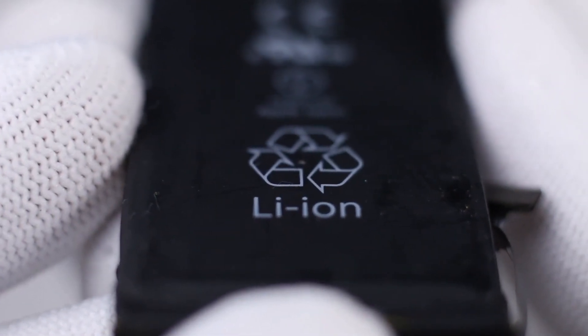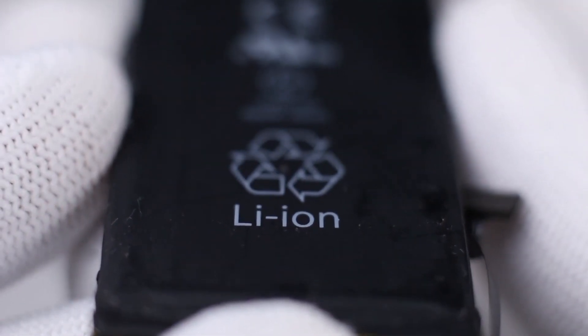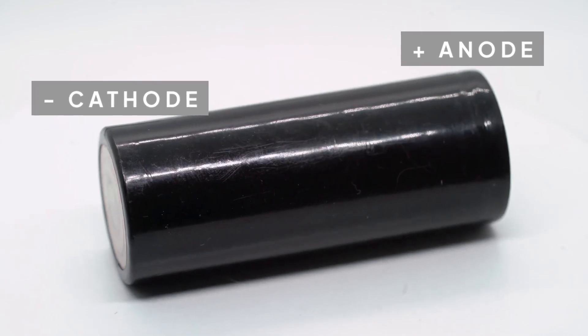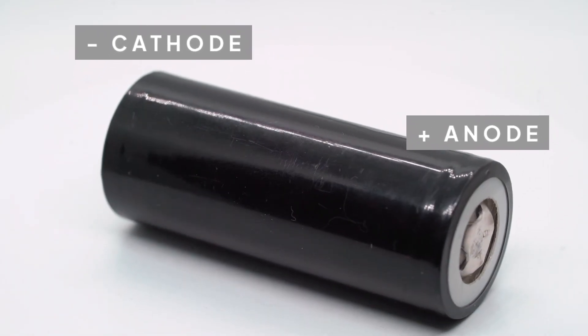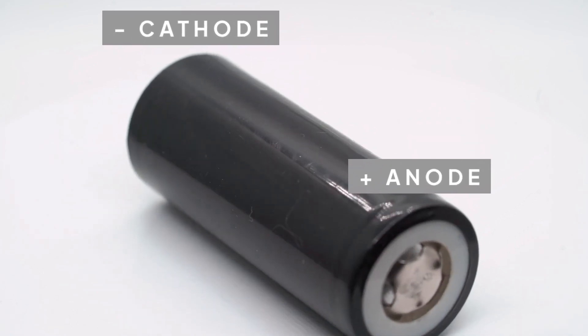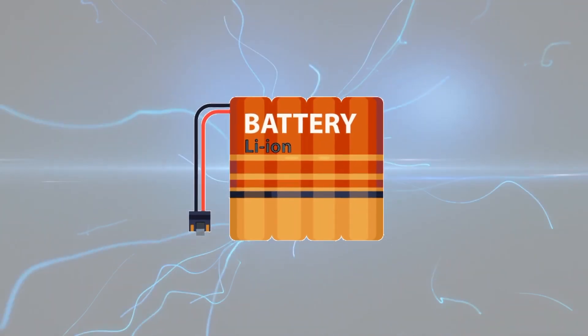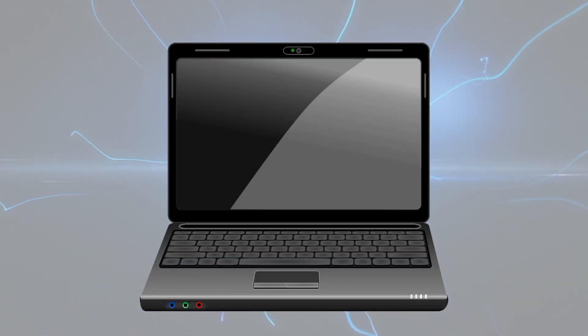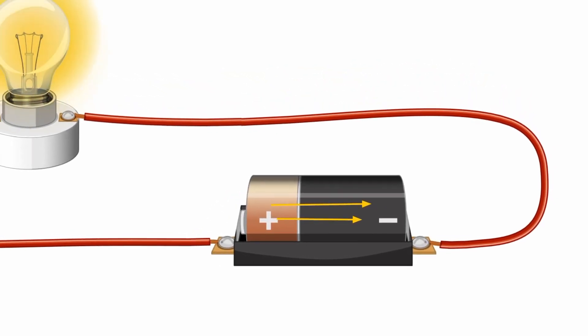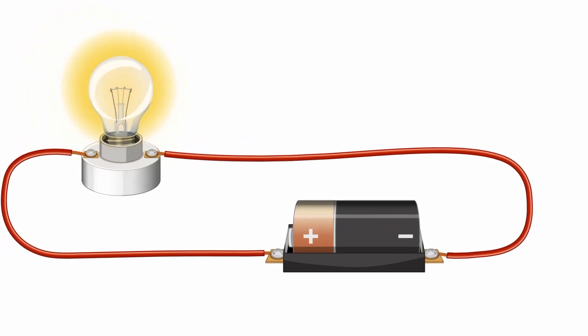Lithium-ion batteries rely on lithium ions for their electrochemistry. Like all batteries, a lithium-ion battery has two terminals, namely the anode and the cathode, separated by an electrolyte. When a lithium-ion battery is part of a completed circuit, such as inside a phone or laptop, positively charged lithium ions move towards the negatively charged cathode.